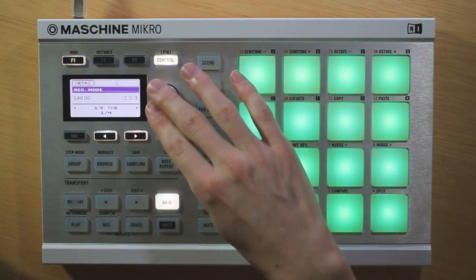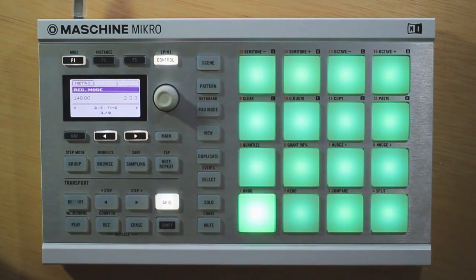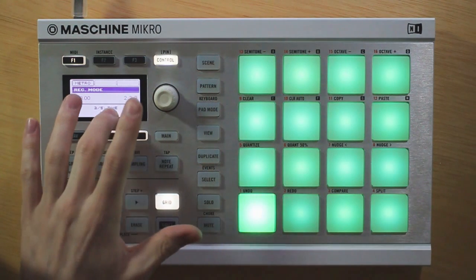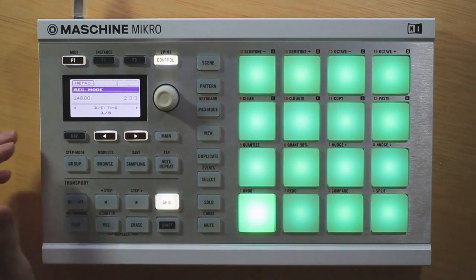Now if you go ahead and change the time signature here, that will make your metronome play more often, and then that will help you keep your timing right in line. So it's a nice feature for slow tracks that you're working on. Go ahead and change this to get more clicks and help you keep everything sounding like you want it to.